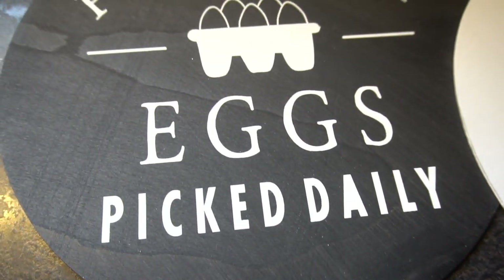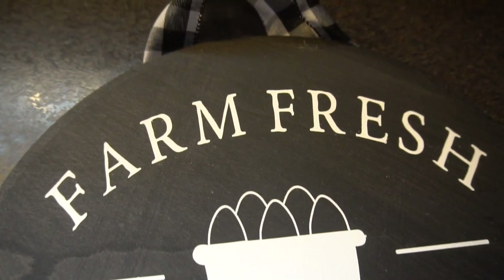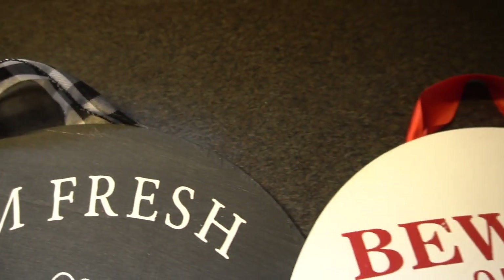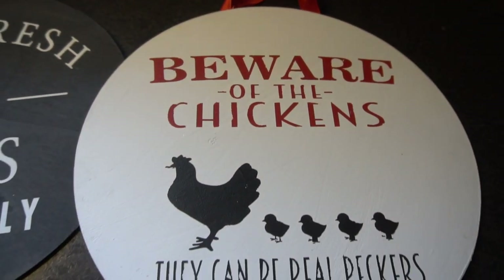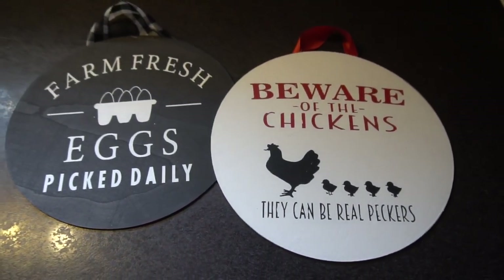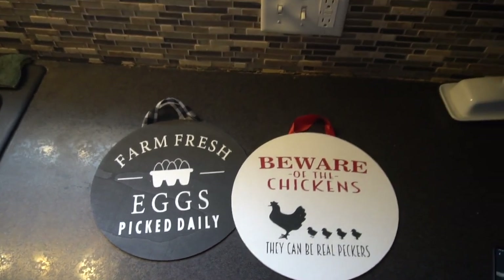Hey guys, it's Jen from iCreateCrafts. In today's tutorial, I'm going to show you how to create these wood round door signs. They were so simple to make. I created a stencil that I applied to the wood round sign and I painted over the stencil. The final product turned out so amazing and I have many tips and tricks for you in this video. I can't wait to show you how to create these door hangers, so let's get started.